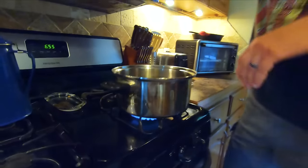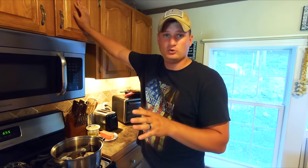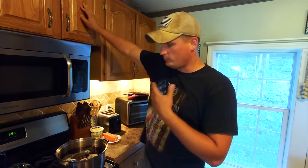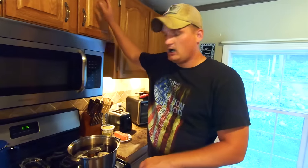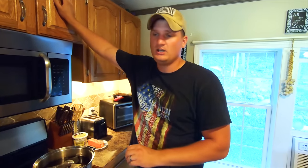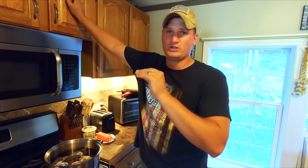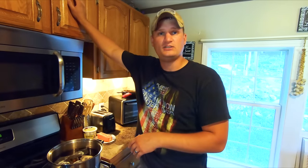We got it on the stove now, turning it on high. We've done this long enough to know it's roughly around 16 minutes on our stove on high to get to a boil, and that's what we want. We put a timer because life gets busy — if you forget about this, it's not good. So we've gotten in the habit of doing a timer. We hear that timer and we know the tea is pretty much done. We'll wait about 15 minutes and come back when it's right at a boil.